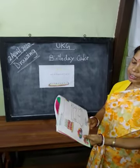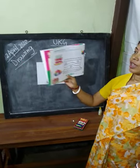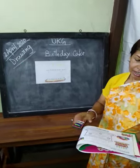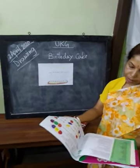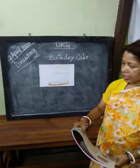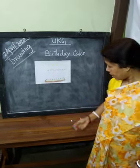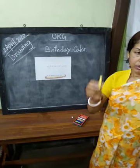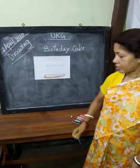Today we are drawing a birthday cake. Three primary colors — do you know which colors are primary colors? Primary colors are red, yellow, and blue. These three colors are primary colors.